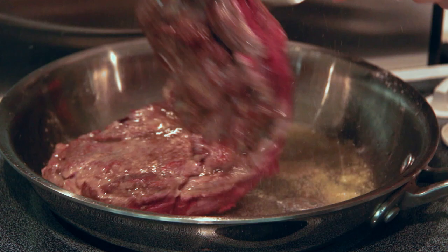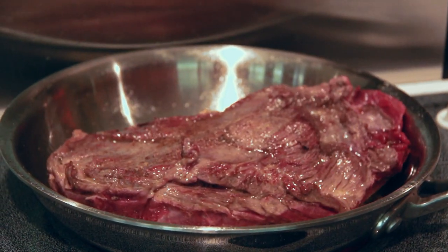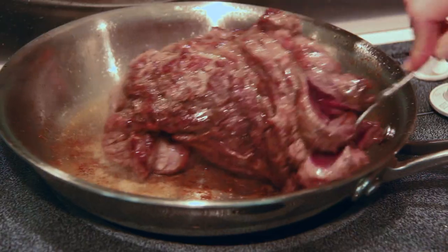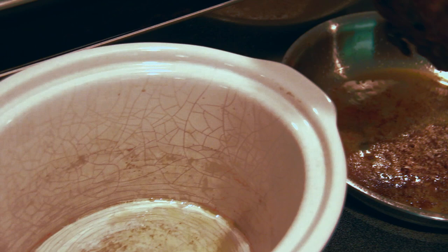Searing is what gives that meat an extra layer of flavor when it's going to be slow cooked. You want to make sure and get both sides of the neck and the edges. This neck is ready for the slow cooker.